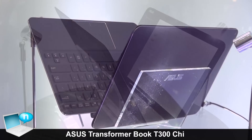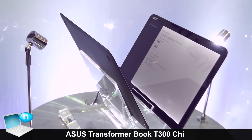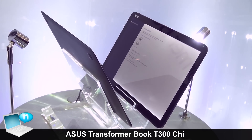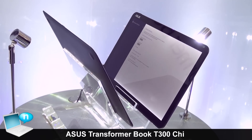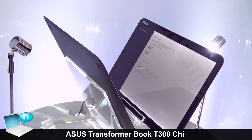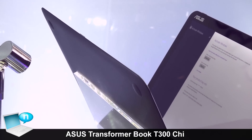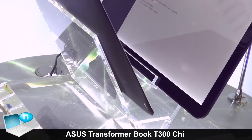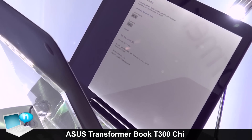it's the thinnest 12.5-inch detachable notebook in the world. The whole thickness is about 14.3 mm. For the pad, it's 7.3 mm, and the docking is 7 mm thickness.